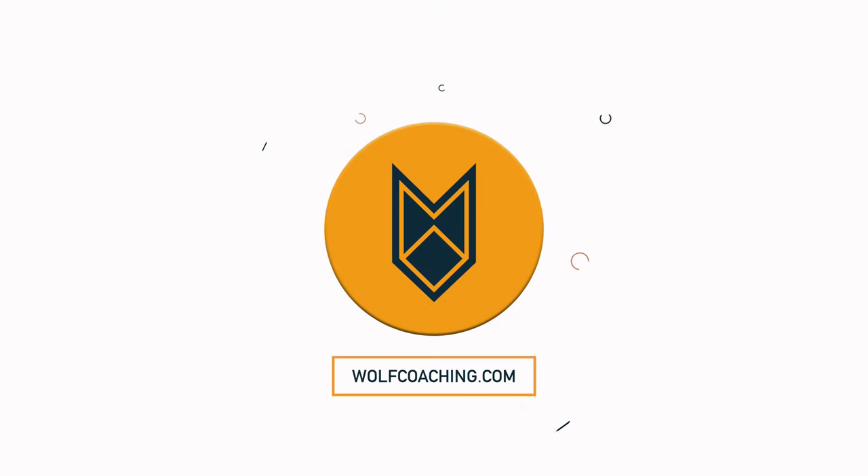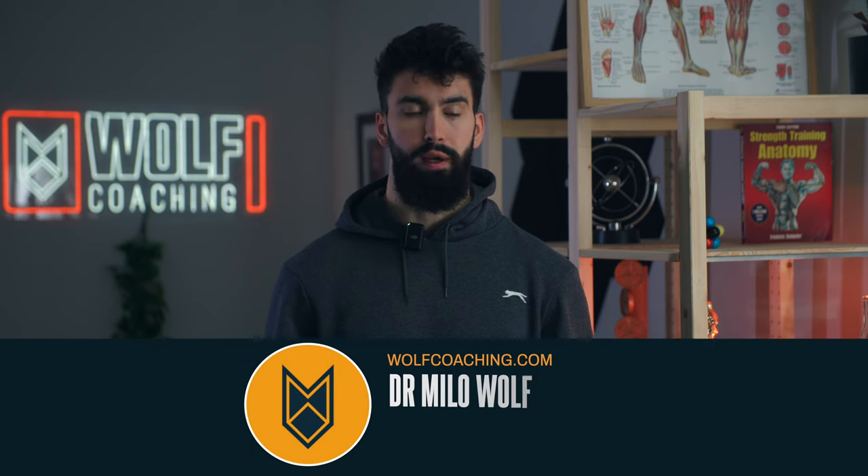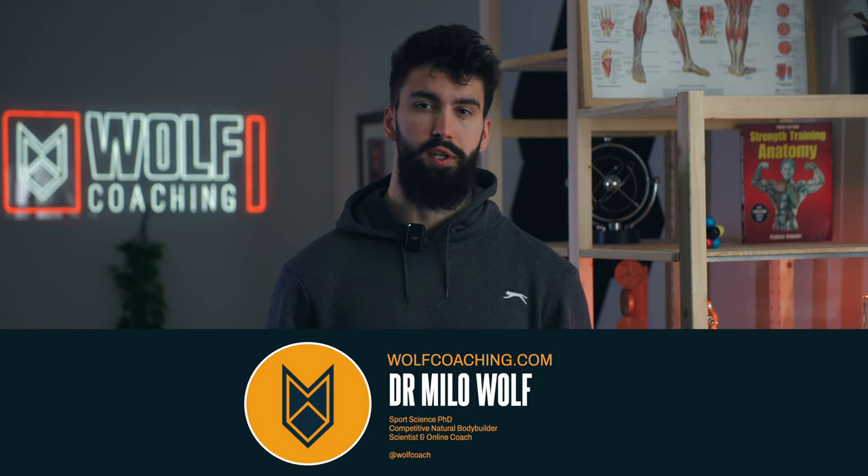I see far too many people butcher their dumbbell press technique and it's limiting how much muscle they grow. Welcome back, Dr. Milo Wolfe here with you today, PhD in sports science with Wolfe Coaching, breaking down the best technique on the dumbbell press to build muscle.